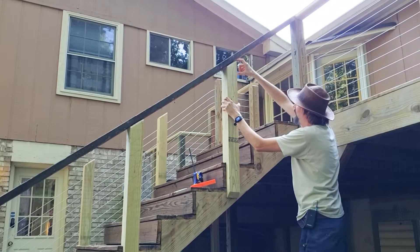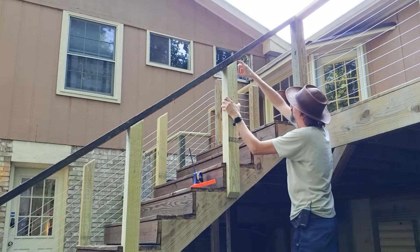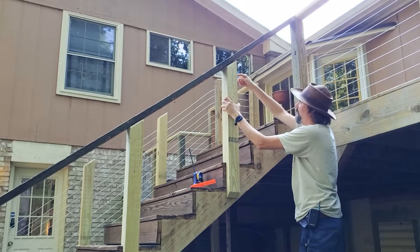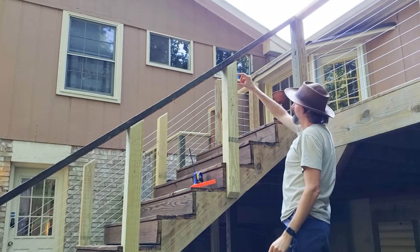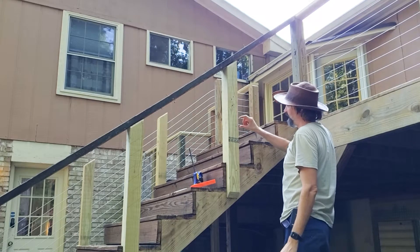That distance is four and a half inches. I can use that distance to make a mark on this post of four and a half inches for the entrance for the first hole of the cable, and then make a mark for every three inches down, which is the spacing I want for the cables.